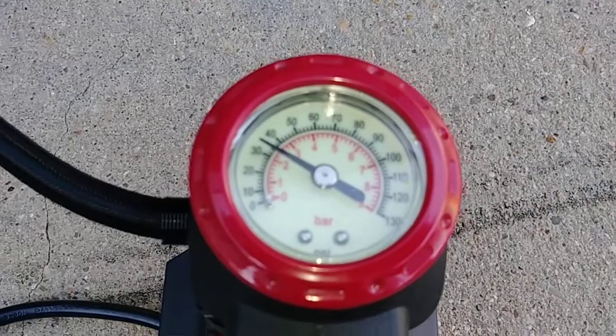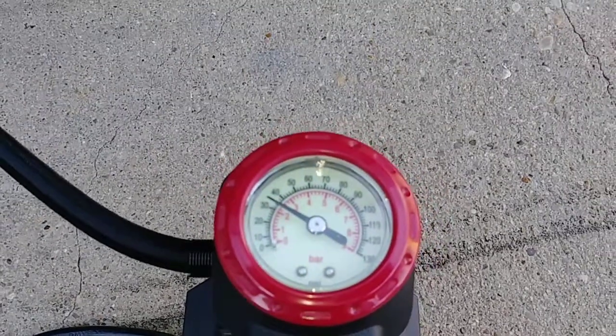I refilled it to 33 PSI — that's the spec for the rear tire.